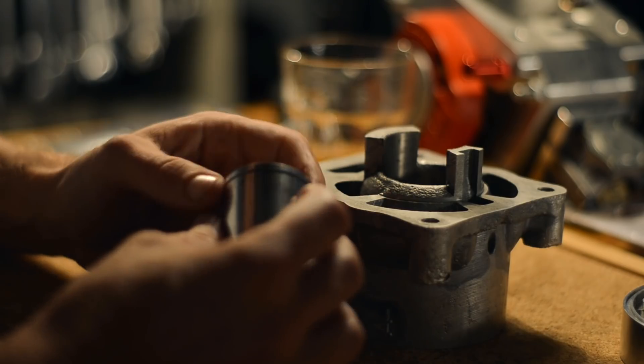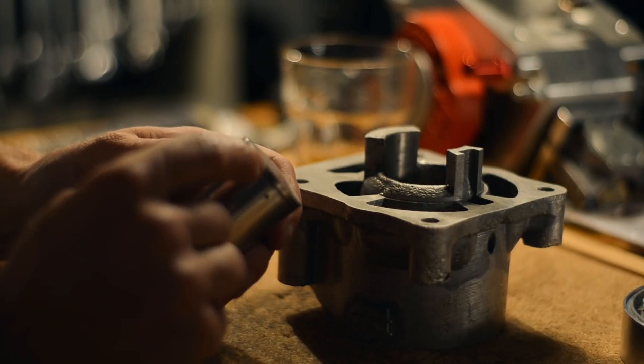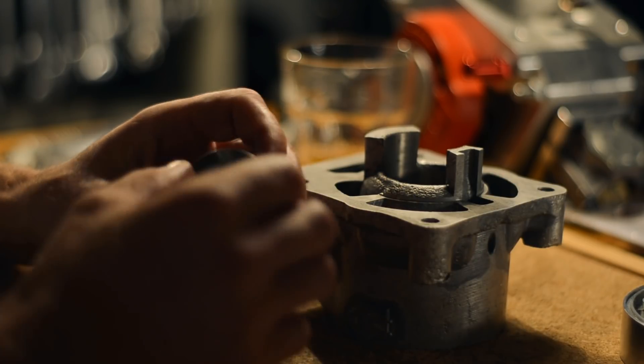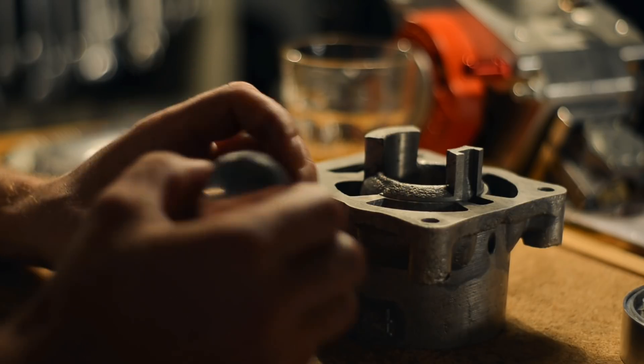It's better, but not good enough. I really think we need to take the diameter of this ring down a little bit. I'll meet you at the lathe.